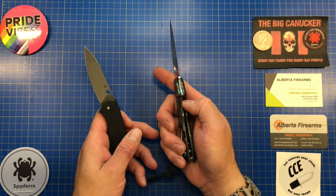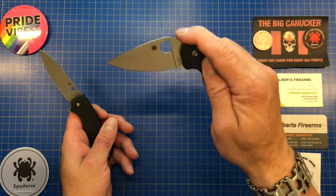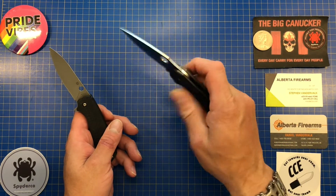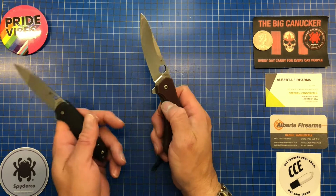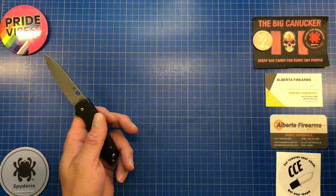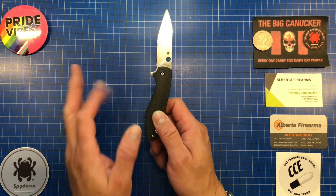Comparing it to other liner lock knives: the Domino, while the lock is somewhat hidden, gives you more than enough room to get your thumb in. And on another knife there's absolute ton of room — they milled it out for your thumb and it just drops like nobody's business. I think Spyderco missed the boat on the Positron's liner lock.